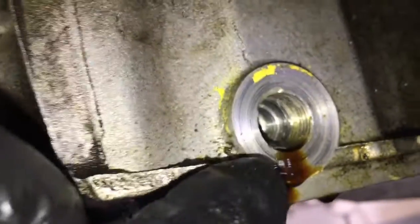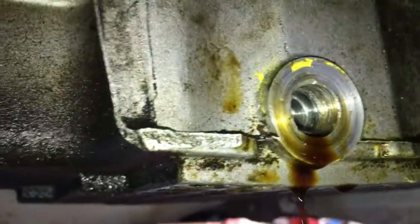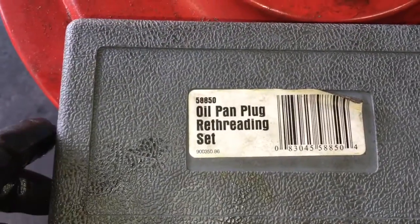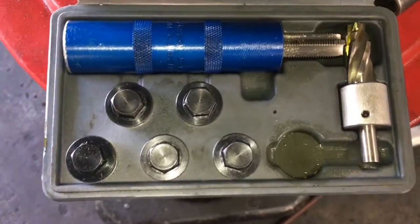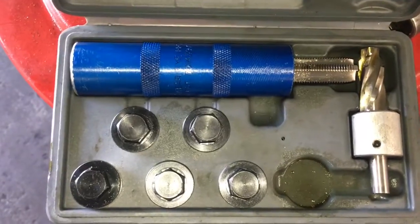If you look inside, this aluminum drain plug — this just happens to be a little Mazda MPV — the threads are completely pulled out of there. To repair that, we're going to use this little kit I got from Lisle. That's what the kit looks like. You can get this from Amazon.com or some of the tool trucks carry it too.